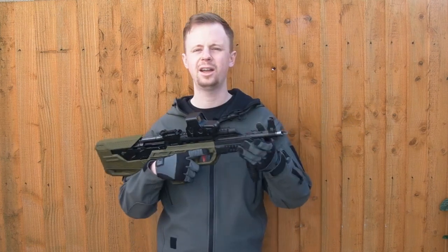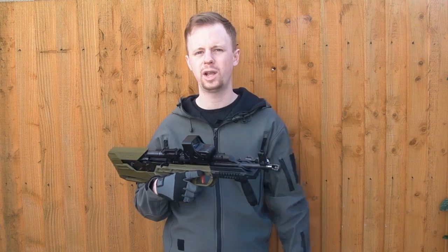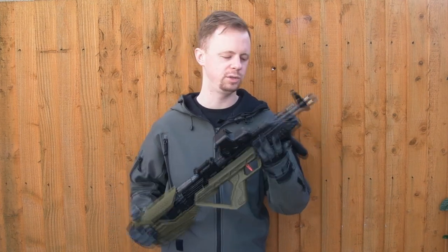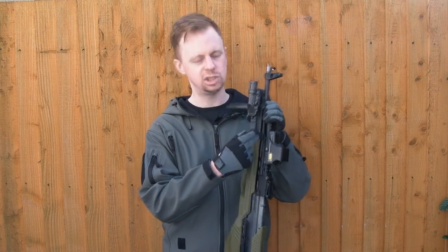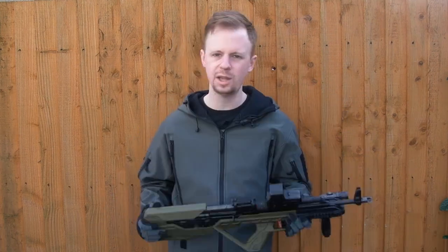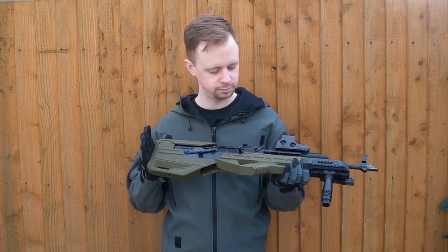The handguard up here has three, six, and nine o'clock Picatinny rail — it's surprisingly close to a real Pic rail. I've got an airsoft replica Knight's Armament foregrip on here and a real Inforce light, and both fit on just fine. I've tried a few accessories and they go onto that rail pretty well. You also maintain the AK's sling point just here, and there's a space back here to loop a sling through.